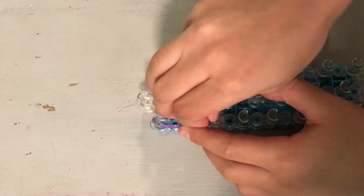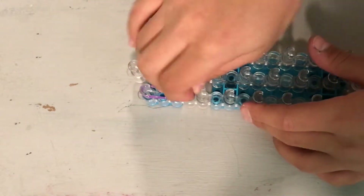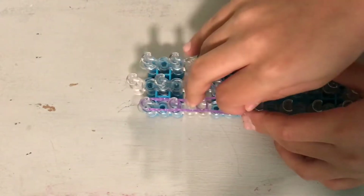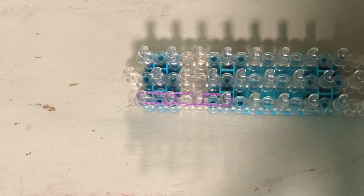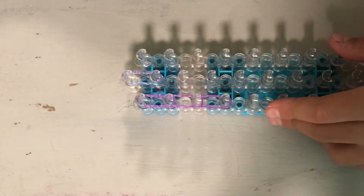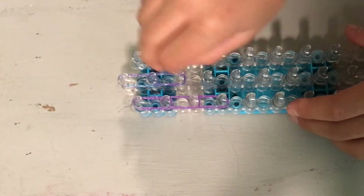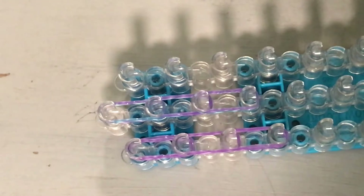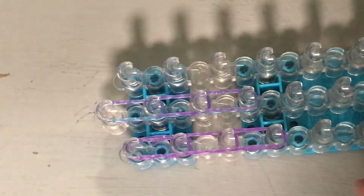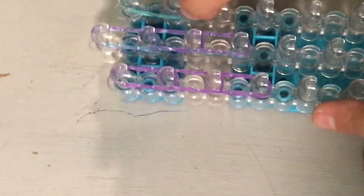Go down three times with your purple bands: one, two, three. One, two, three, and then go in the center three times with blue and purple bands — or just your body color. Three times with those two colors. And then two times down right here. Sorry guys, I need to zoom in.